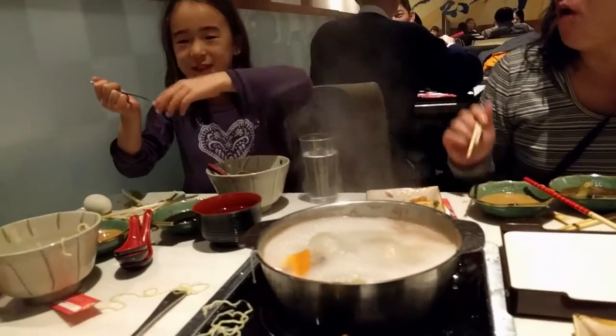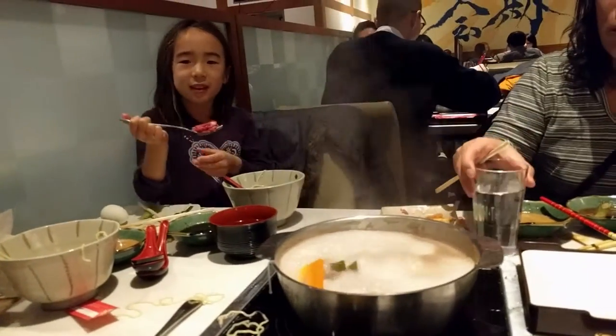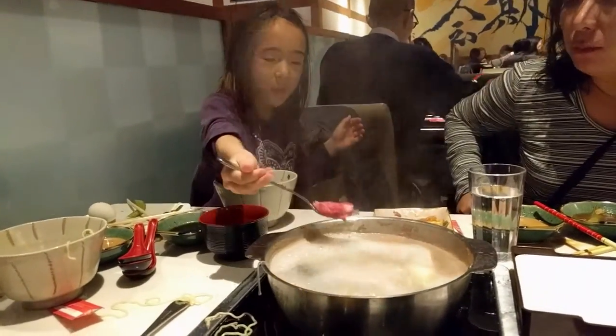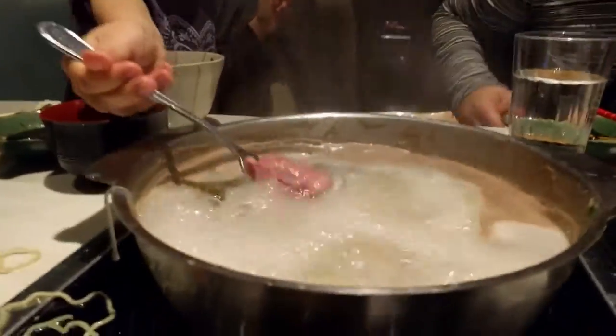Can you see this soup? Yeah, I can see it. Raja. Can you see this soup? Yeah. Look. Put it in here. Check if it's round.